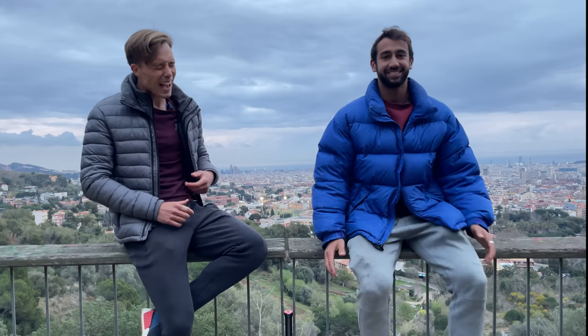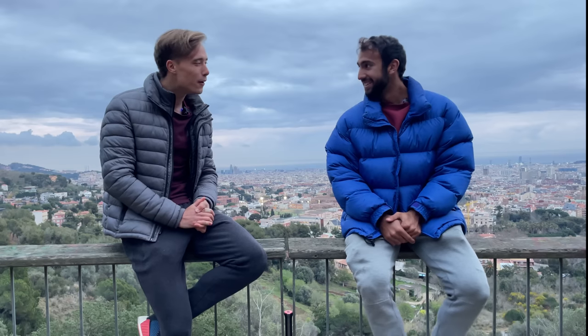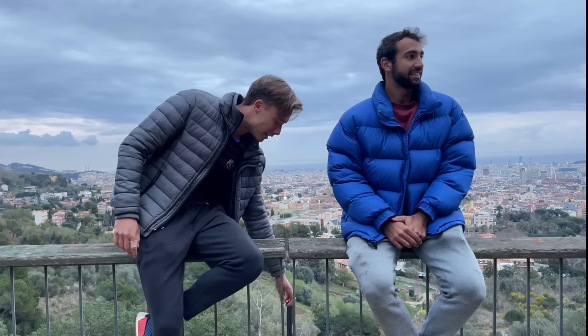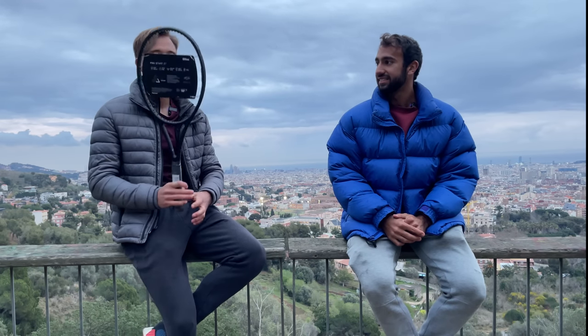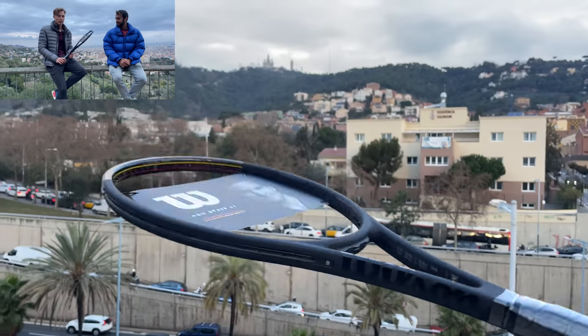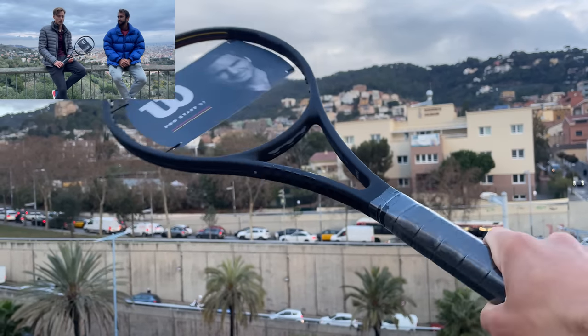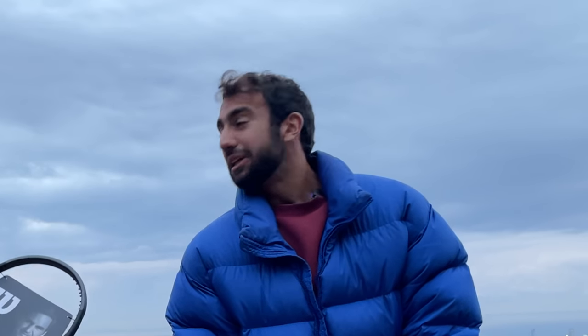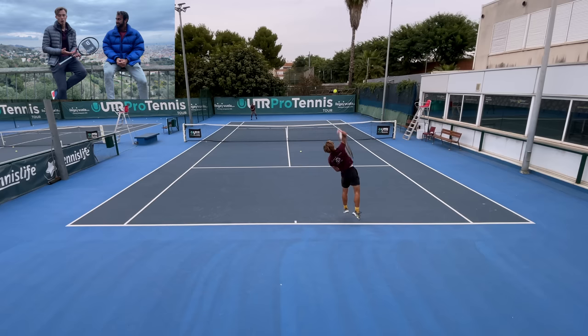Alright guys, number one — the numero uno. No long introduction needed for this legendary racket: the Wilson Pro Staff 97 V13 RF Edition. The one we're holding here isn't exactly the RF Edition — we didn't find it for today — but it's the RF. It's a really heavy, very control oriented frame.